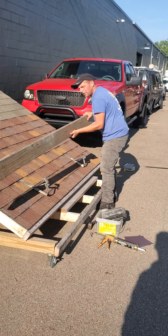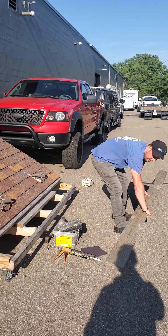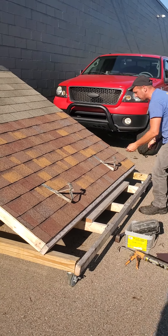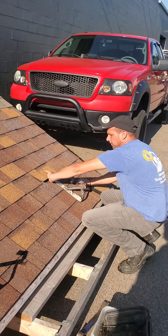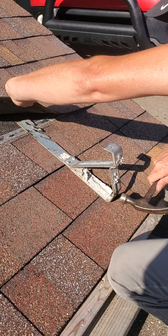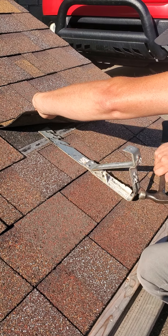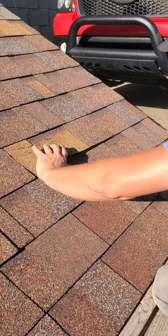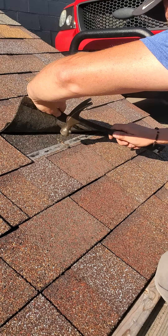Pull your jackboard off and pass it down to your guy. Now removing these jacks — you want to make sure that you're lifting the shingle up while you're doing it, and you just hit the bottom of there. It's going to slowly come out like that. Put that to the side and knock down your nails.